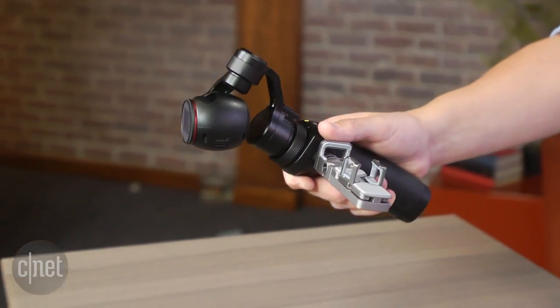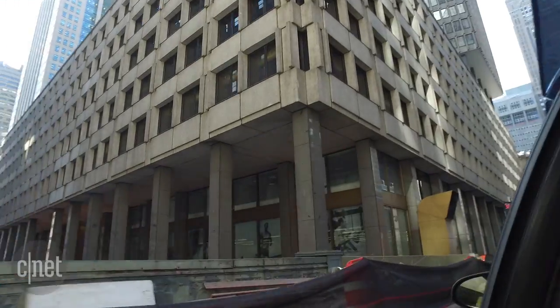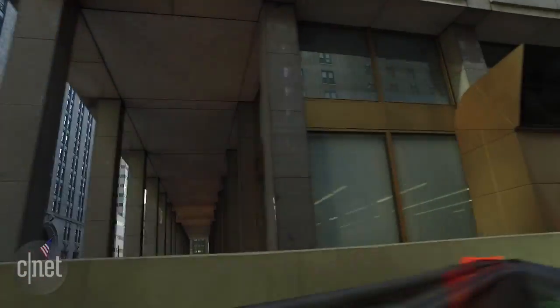In the handle you'll find the battery, which is good for about 60 minutes of recording. Pricing is set at $650 with availability coming in October.